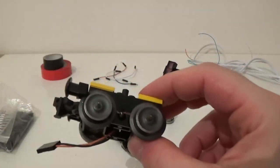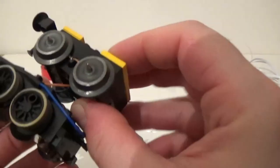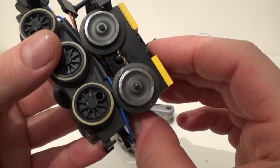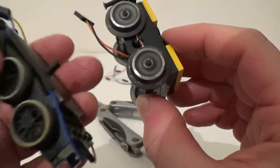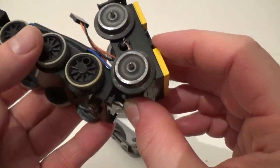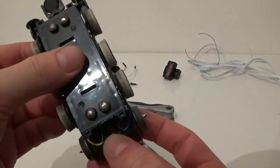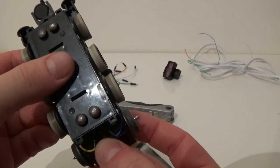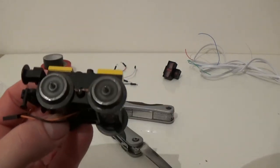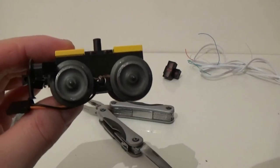The great thing about these wheels is not just that they are metal — it's also that they are pretty much the same size as Lego wheels. The diameter is just 1mm wider and they are a little bit larger and the shape is a little bit different, but things work out well enough for these to be the wheels you want to get.